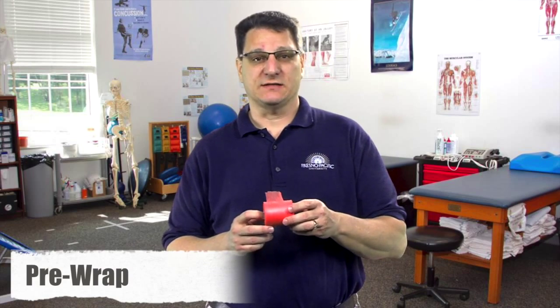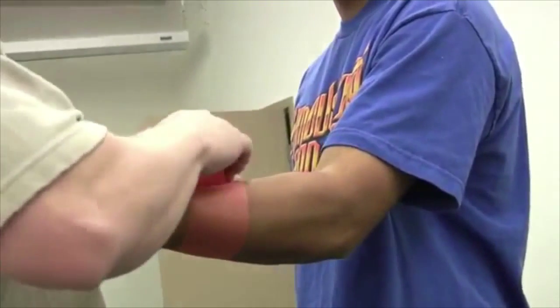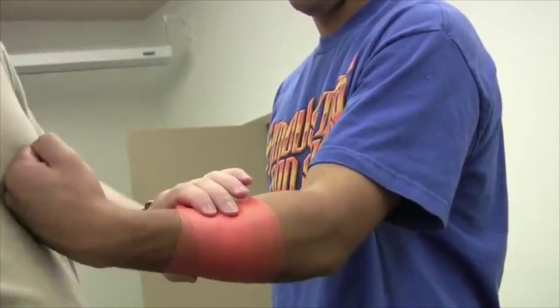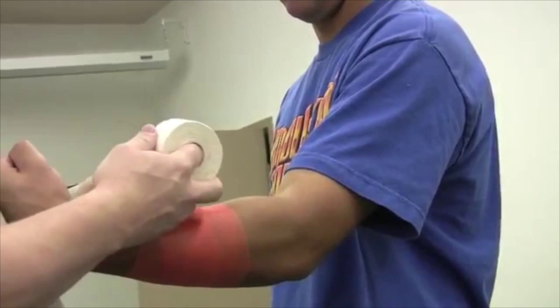In the videos you'll see that I use this white tape and teach you how to cut it so it can be used in a similar fashion as the smaller zonus tape. Pre-wrap is our next product. It is used to prevent tape cuts and blisters. We apply this product to the skin before we tape. Some athletic trainers don't use pre-wrap as they tape directly to the skin. In the videos I show you how to properly apply pre-wrap when we tape.